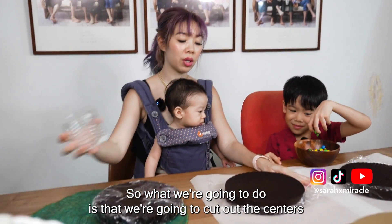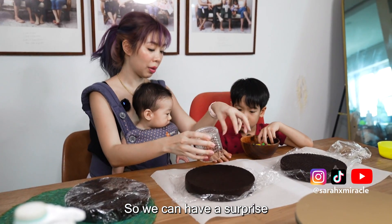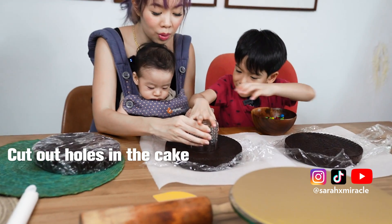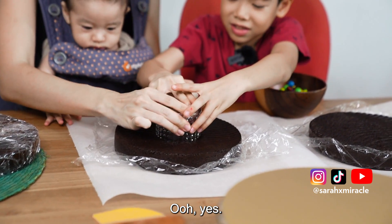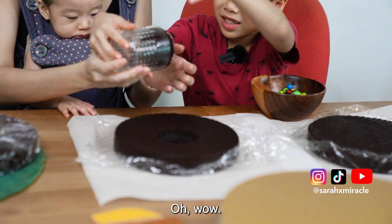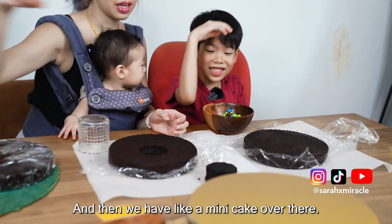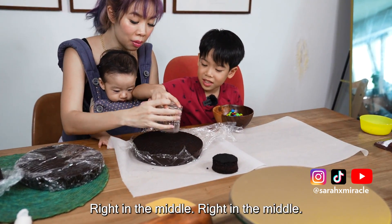What we're going to do is cut out the centers so we can have a surprise. Let's put it right in the center and cut. So we have like a mini cake over there. Right in the middle.